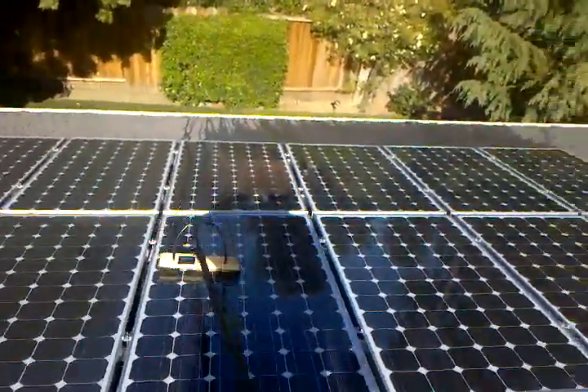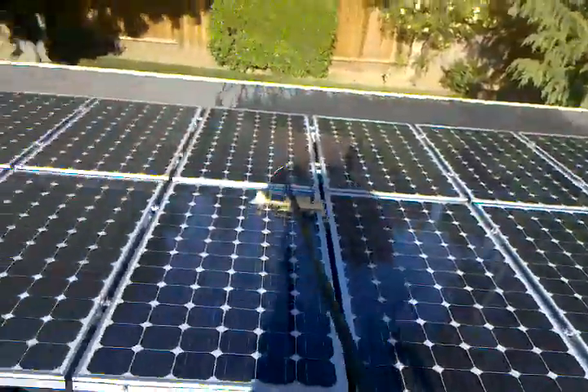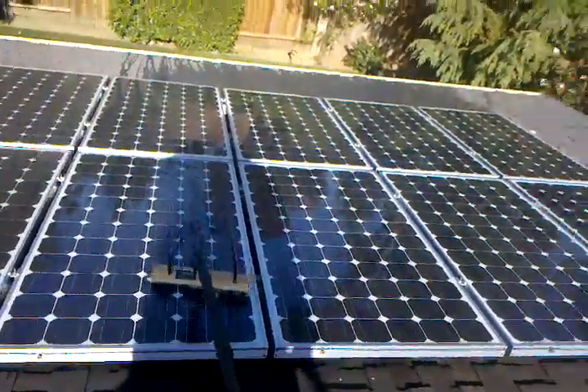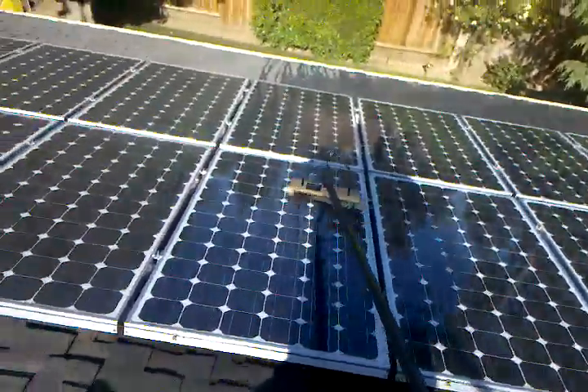You might want to keep that in mind when you're thinking about getting your solar panels clean. There's no better way to clean it than the way I'm doing it right here with deionized water and a brush, a water-fed pole — in this case, the Simpoll.